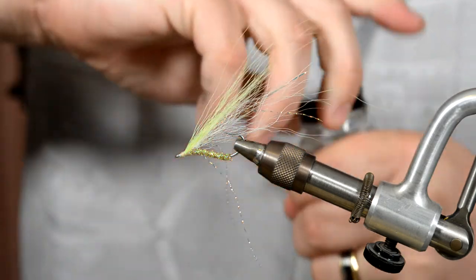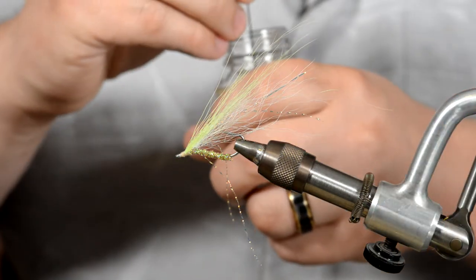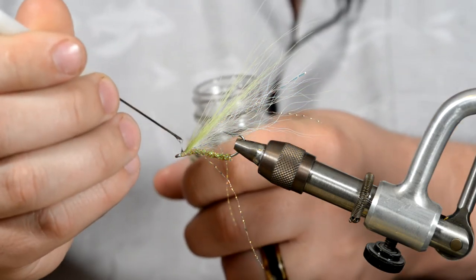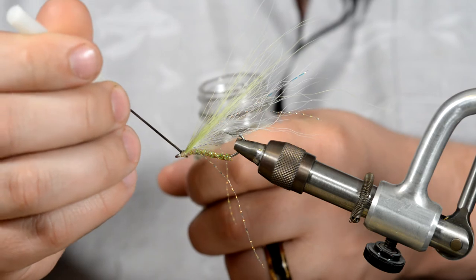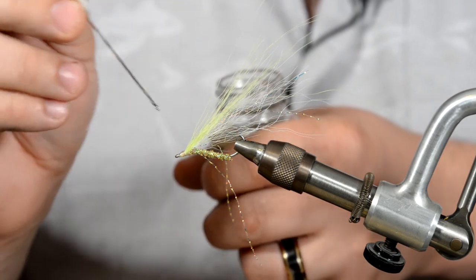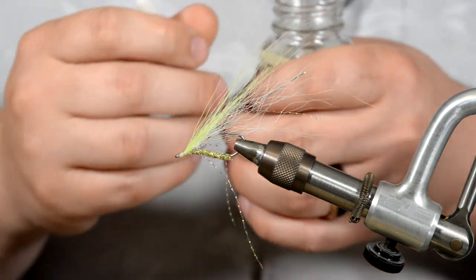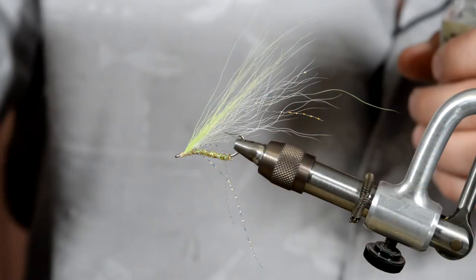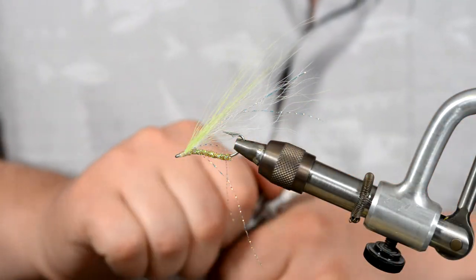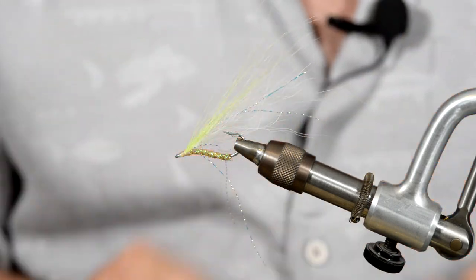If you aren't subscribed to the saltwater fly tying supply drop, head on over to trueflysupply.com, hit the subscriptions, and there you can check out all of our supply drops — we've got trout, saltwater, fly tying, you name it. Head on over to trueflysupply.com, check us out, hit the subscribe button at the bottom of this video, and I will see you in the next one.